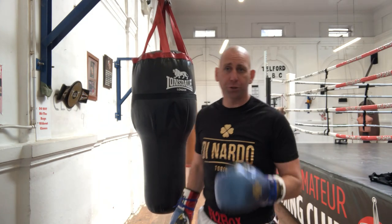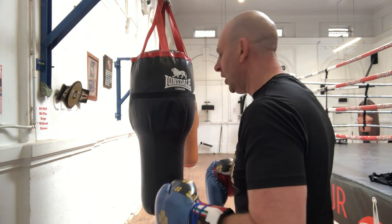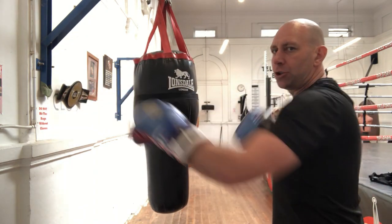So I'll do three-punch combinations this round. I did two-punch combinations last round. I'll start off with a jab, backhand, and a jab.